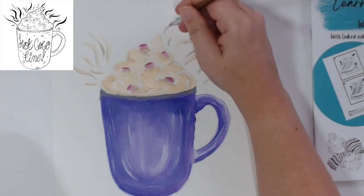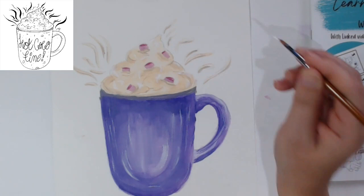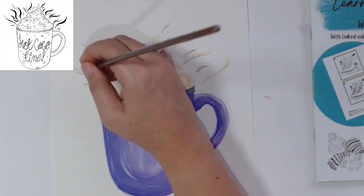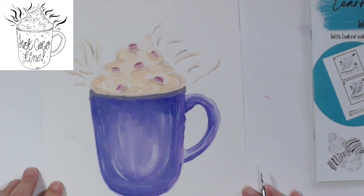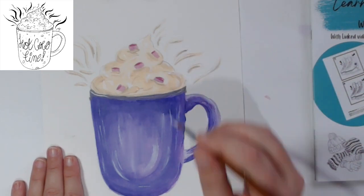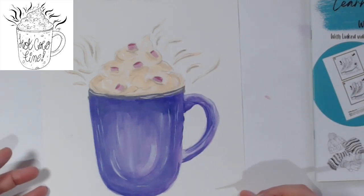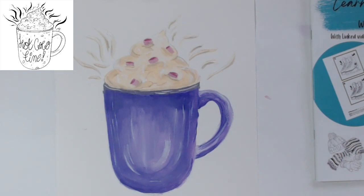We can do the same with the lines of heat - they'll also have three values to bring them to life. It's really really important with values, no matter what you're doing, to have three values: the lighter version of the color, a mid-range color, and then the darker one. I had three different kinds of purple mixed, just varying in value. Coming around the edge of the top where the light might be hitting - that just gives it a more real effect.